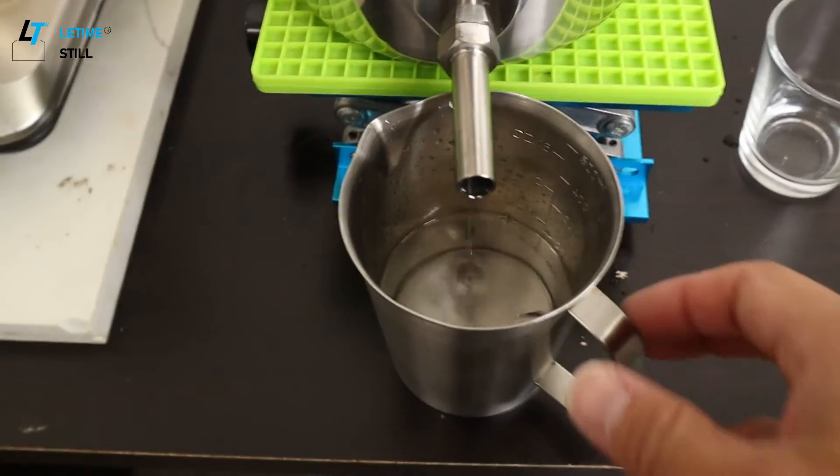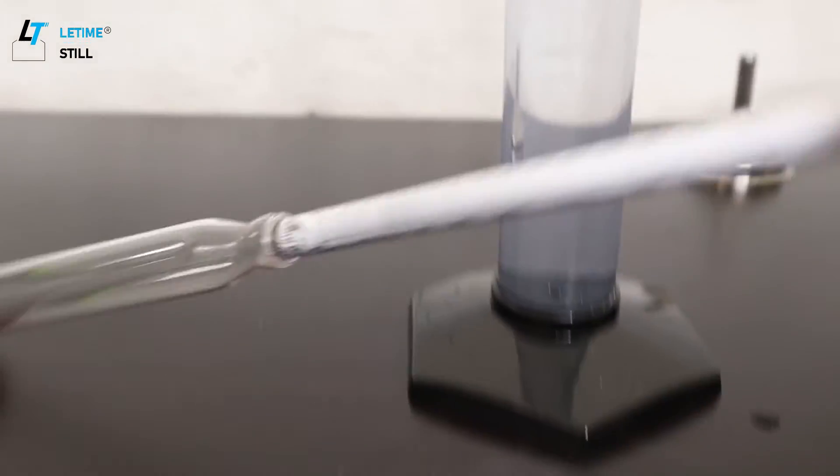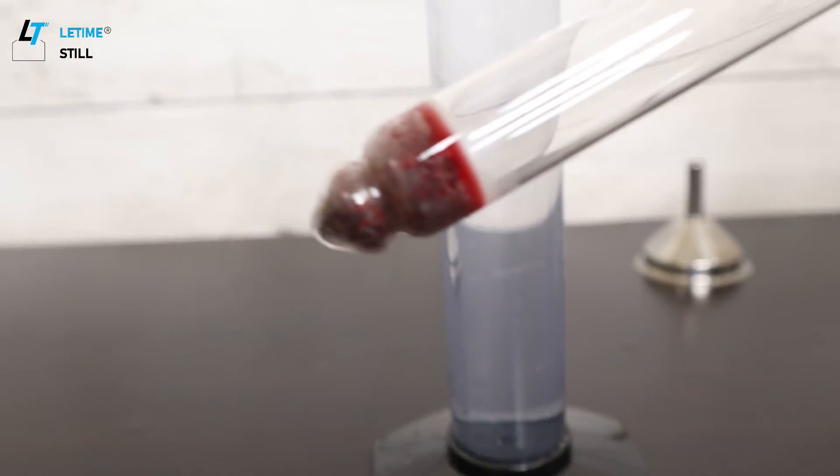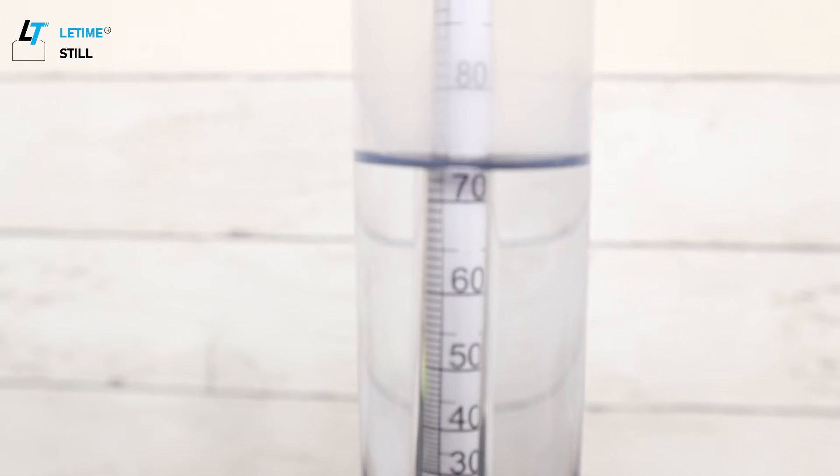To measure the concentration of alcohol we can use a hydrometer. A hydrometer uses density to measure the concentration of alcohol. You can see the reading is 75, which means 75% alcohol.